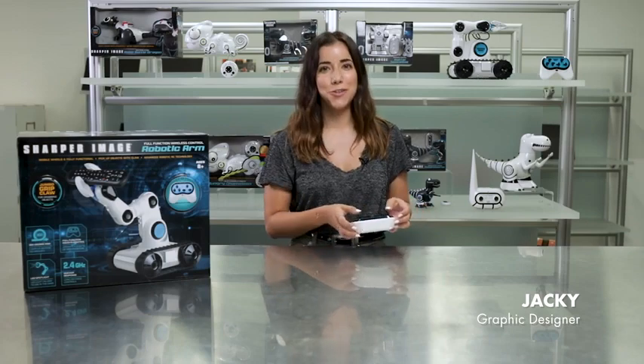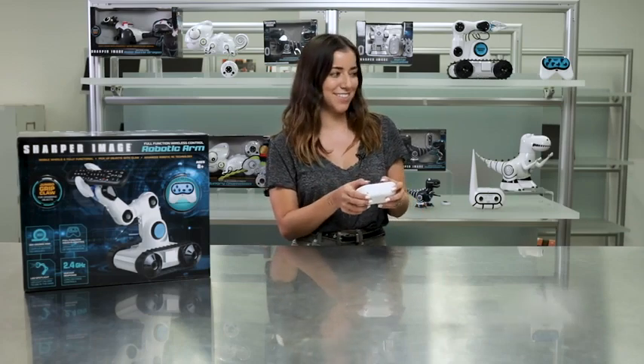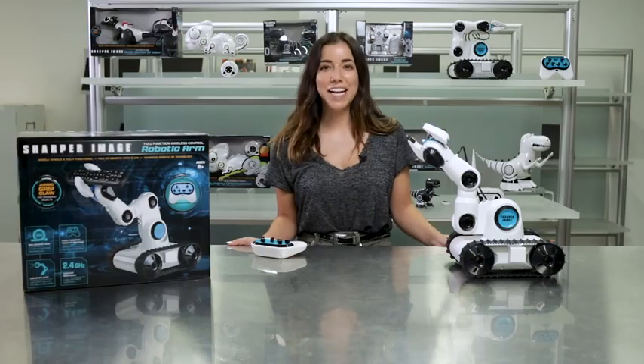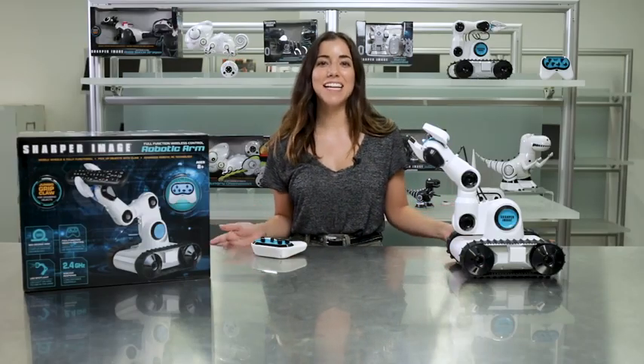Hey guys, it's Jackie and I want to show you this innovative radio controlled robotic arm with wheels from Sharper Image. This exciting robot is full of surprises and high-tech performance.